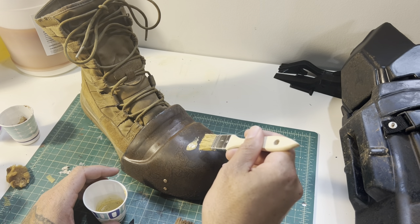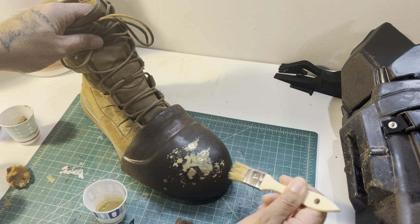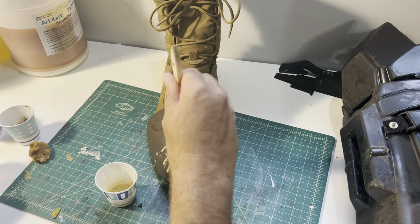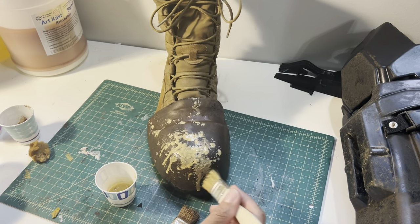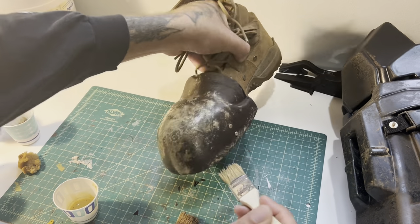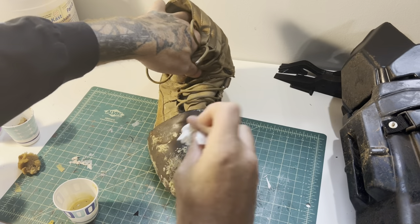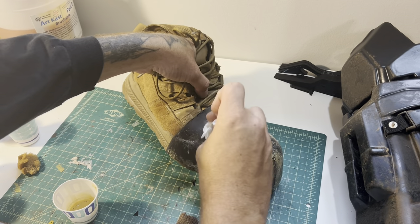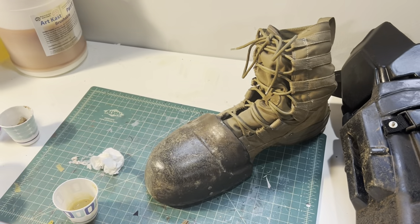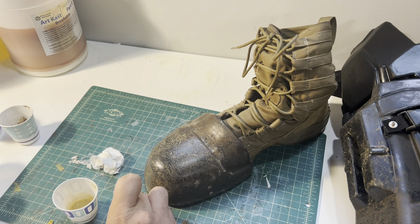Now we're moving over to the lighter mud color and we're going to just dab it in sporadic locations all over. You don't want to cover the entire boot because we're going to use this as a highlight color to kind of bring out more of a dried mud tone. You just want to stipple it on in certain areas, pick up any runs, then go back in with our tissue and dab it away. Alternatively you can use a sea sponge to give yourself a little bit more texture and variety on the piece, which is nice.